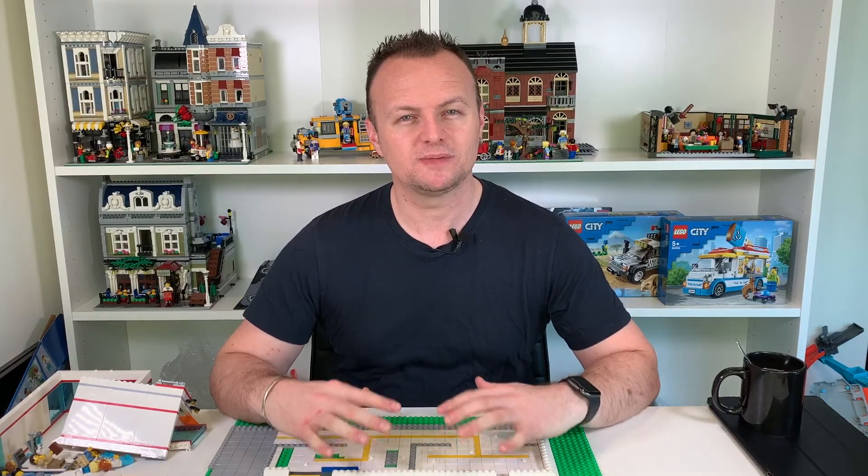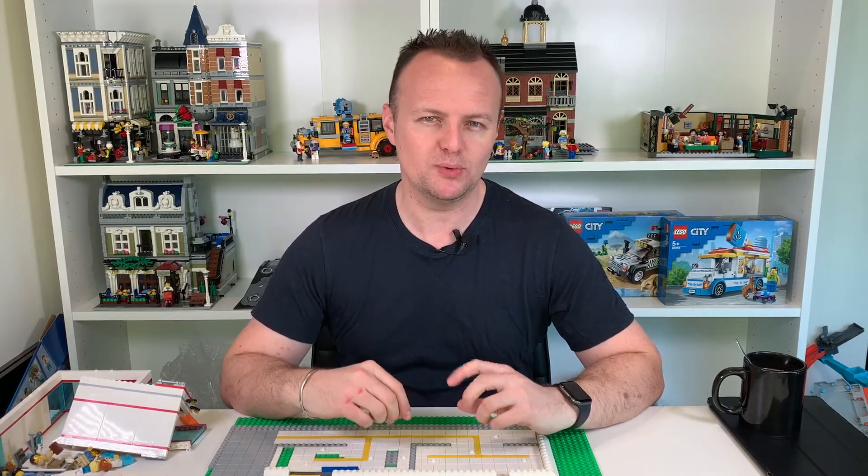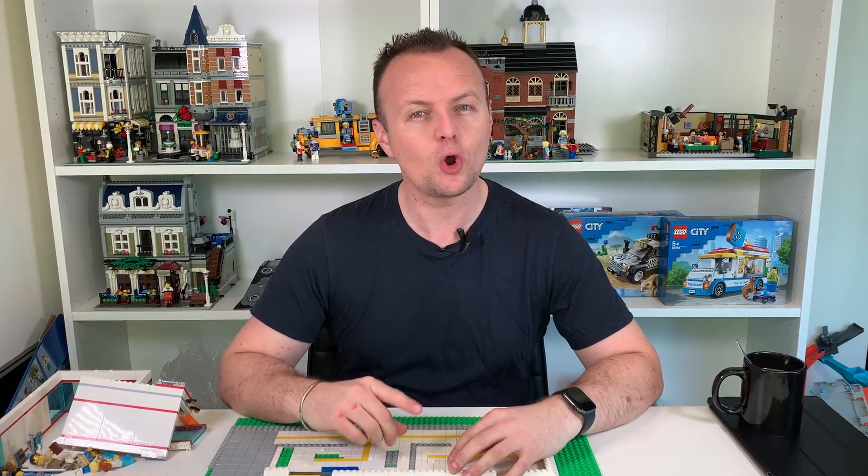Hey everyone, Chris here from Aussie Bricks. Today I'm going to show you my Hospital LEGO MOC. We're going to put together the first floor so you can see the detail I've put into it and my build process. Make sure you smash a big thumbs up and don't forget to subscribe so you don't miss more of my LEGO MOC creations. Let's get straight into this hospital build.